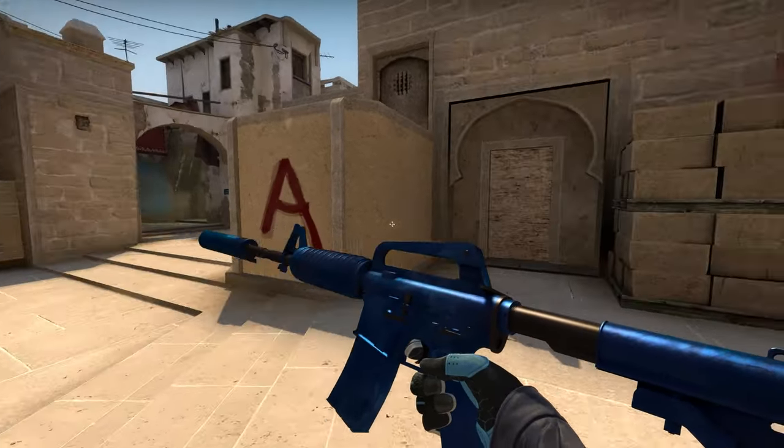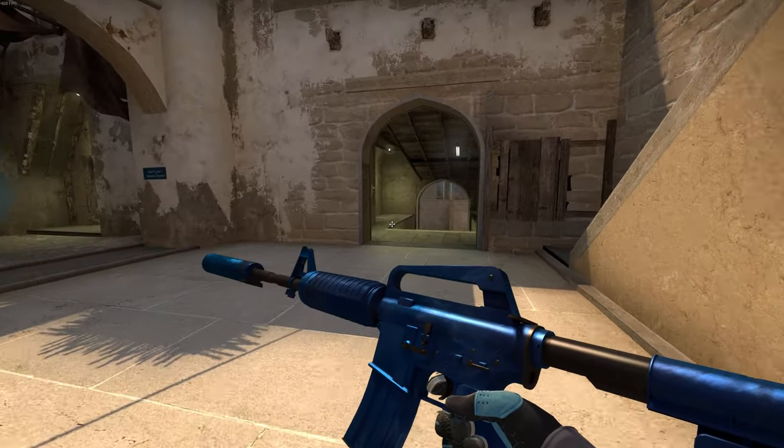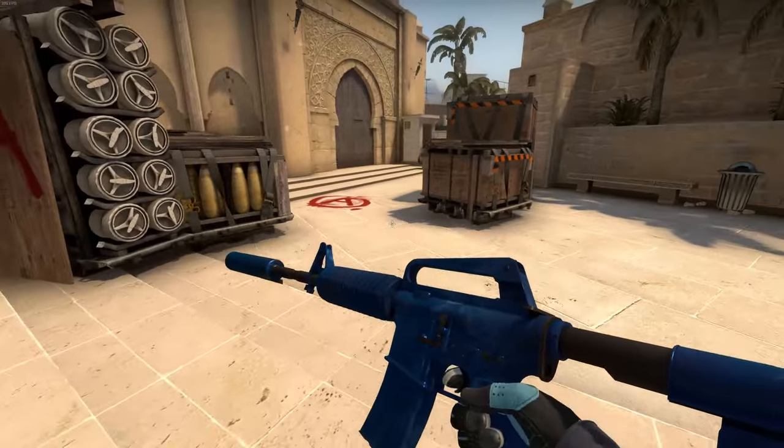Hello, it's your boy Kermit the Frog here, and I got the M4A1S Blue Phosphor. So for anyone that doesn't know, this skin — it's a pretty nice skin. Makes my nipples a little hard.